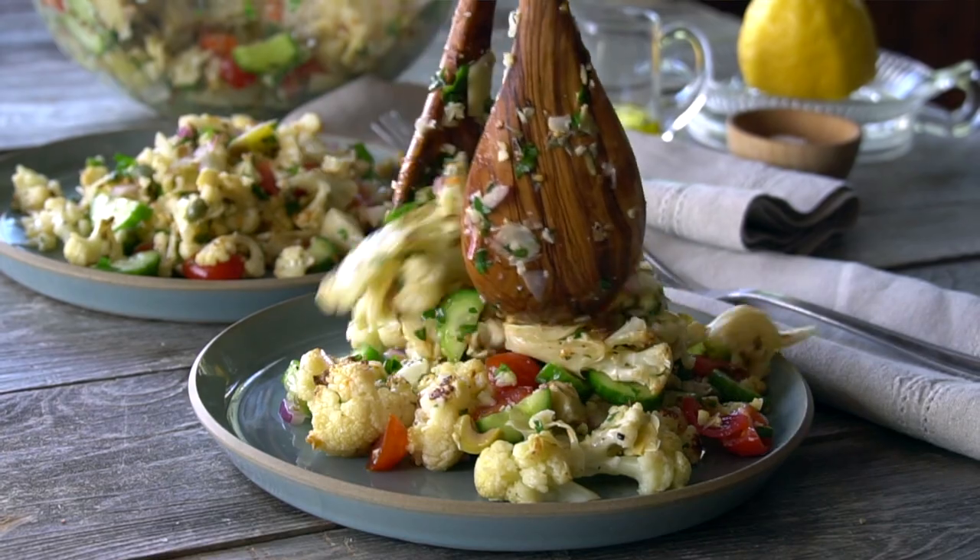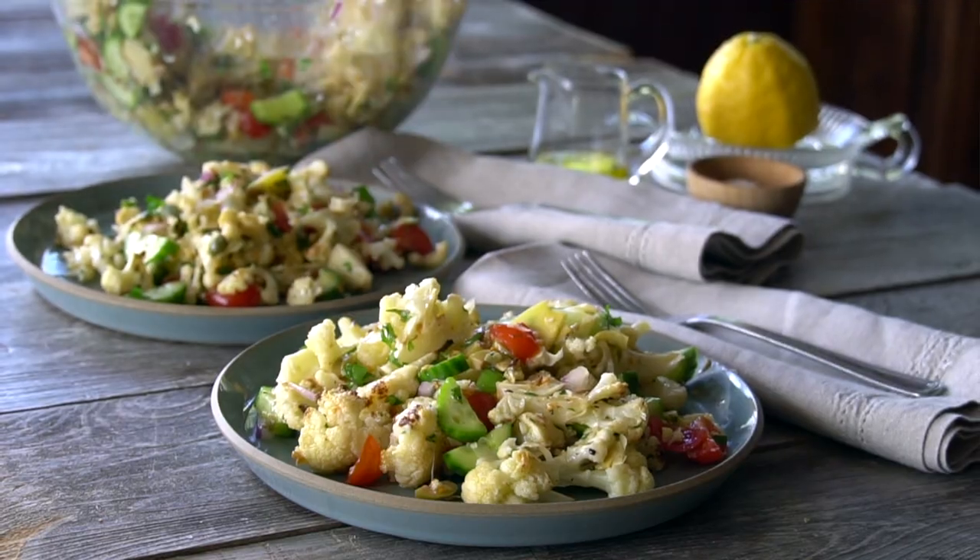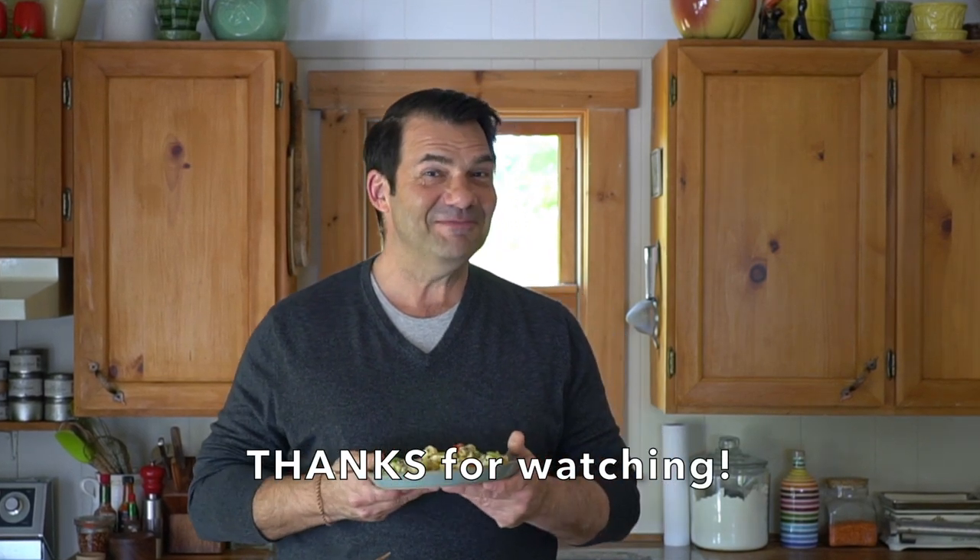So appetizing. Serve it for lunch with warmed pita, or serve it for dinner — it pairs really well with our barbecue chicken or our grilled lamb chops. Incredible. Mediterranean cauliflower is really delicious. This is the next thing you've got to make — serve it to your friends and family. Until next time, bon appétit. Enjoy.